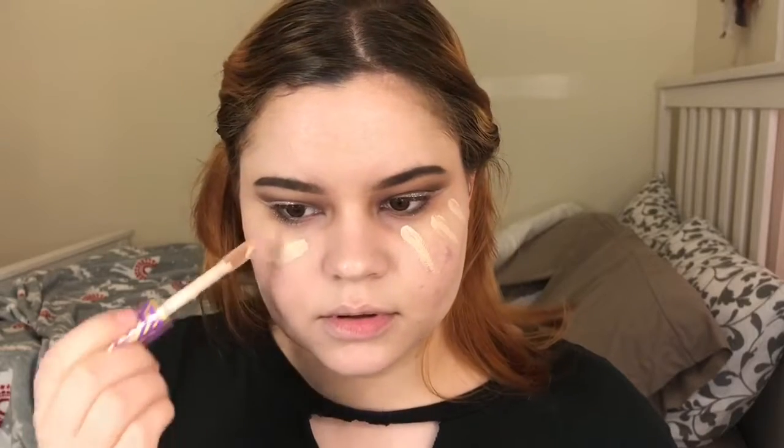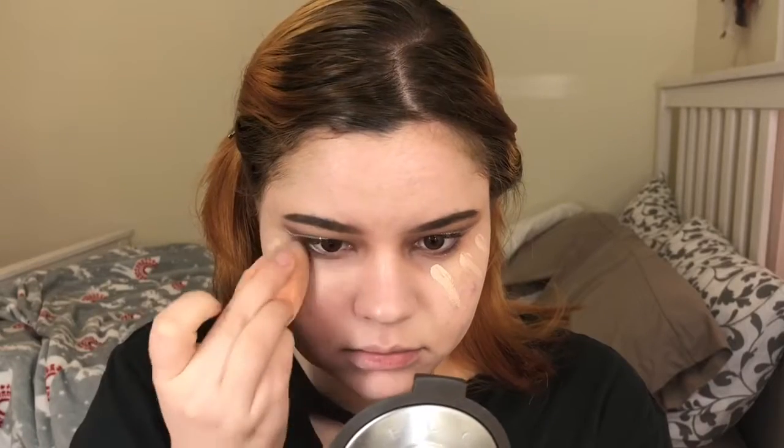Then I'm going to go into my Tarte Shape Tape concealer once again and place it directly under my eyes to conceal, blending it out with my beauty blender.